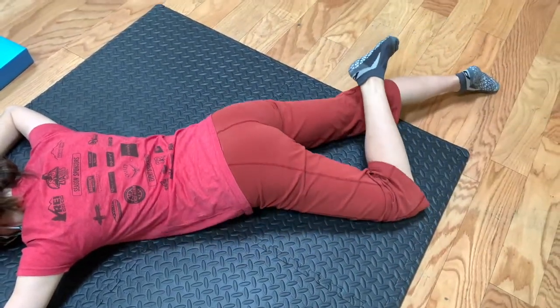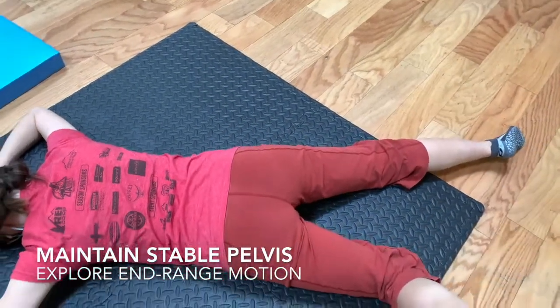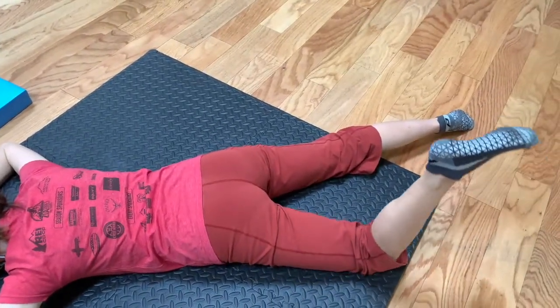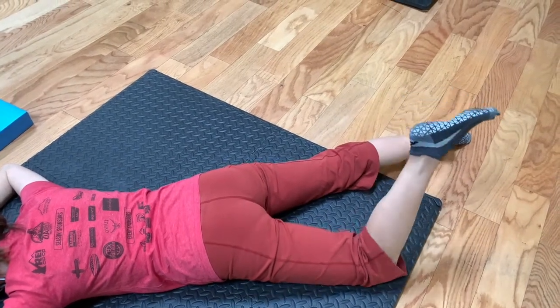Things are flopping around with no stability. The goal is to get that stability, then hone in as much range of motion as you can — one leg at a time — with the internal and external rotation.